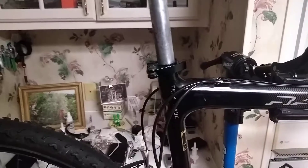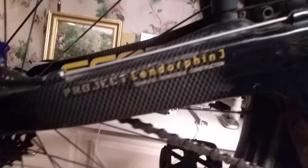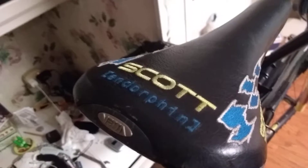Fun fact — it only says 'Endorphin' on the chainstay on each side and on the seat. So if you have one of these and the seat doesn't say Endorphin, it's not original. And good luck finding another one of those.